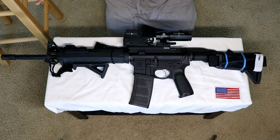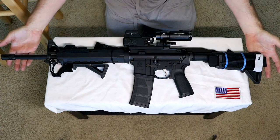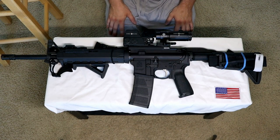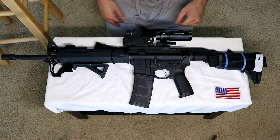I got this base with an A2 flash hider for $750 — I consider that a steal. And yes, this is chambered in 5.56/.223. It is empty.